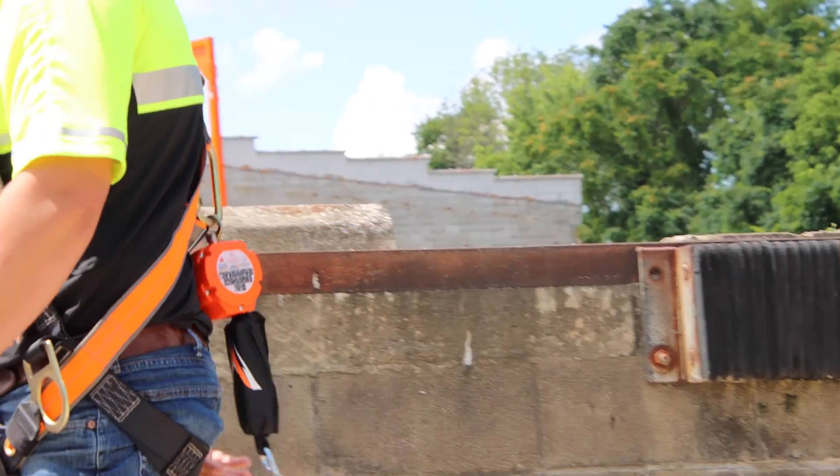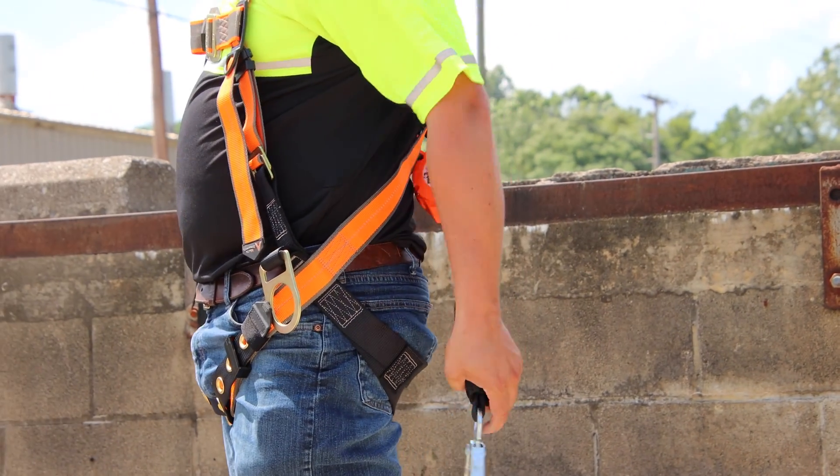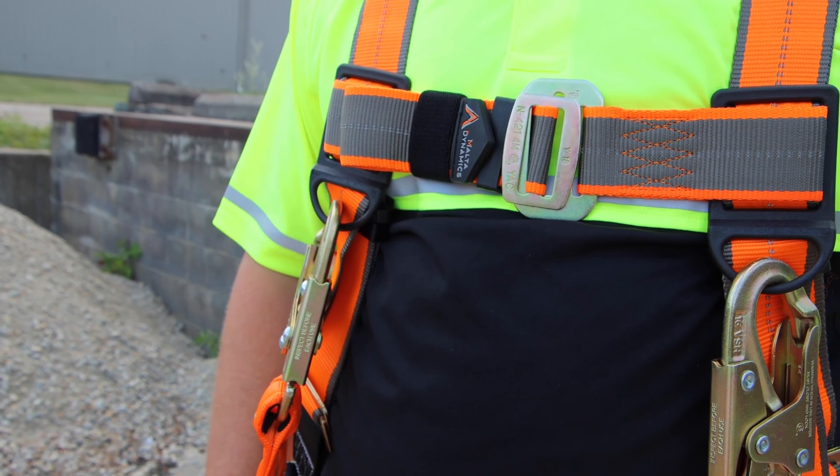A lot of folks use a dual leg lanyard; some people would use dual self-retracting devices. When we talk single leg versus dual leg, you're always talking about personal devices — the small self-retracting lifeline housing that lays on your back, or the dual leg lanyard that you have up in your lanyard keepers. It's all going to be anchorages that are within arm's reach or at least close.